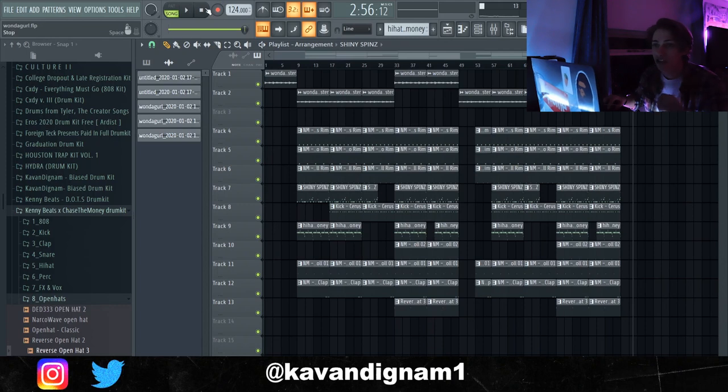So this would be my finished track and now I would just save and export it. That was my Jack Boys tutorial with a WondaGurl kind of vibe. I hope you're all having a great new year — regular uploads are on the way and a sample pack is on the way which I'm going to release this week. I'll tell you more about that in the next video, but until then thank you for watching, subscribe if you're not, and goodbye.